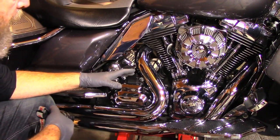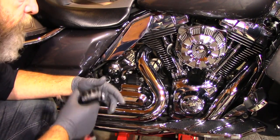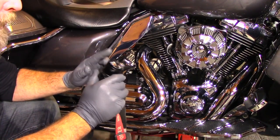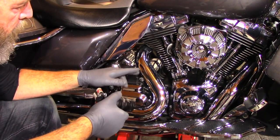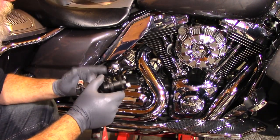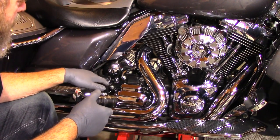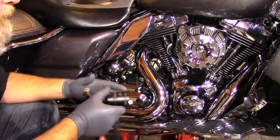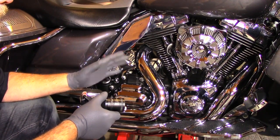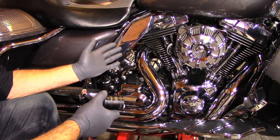Alright, we got that side sprayed down and we're just going to let that set. I have a bright camera light, but I also grabbed my LED headlight to pinpoint down in the little holes — because it looked well covered to me until I used the headlight and found some spots I actually missed. So I'm going to let that set for 15 to 20 minutes while I work on the other side of the bike.